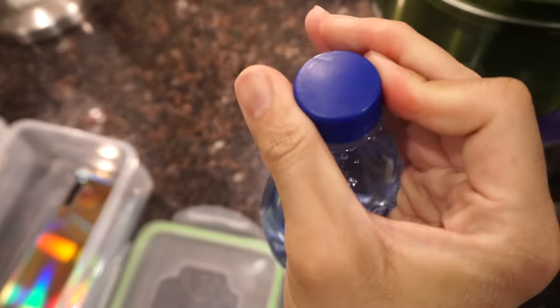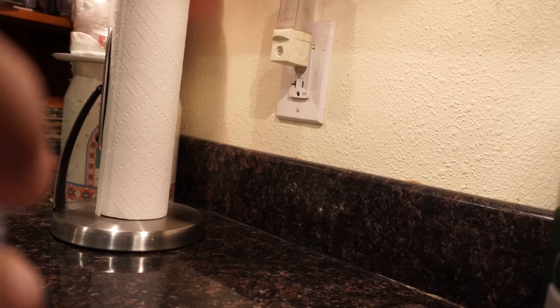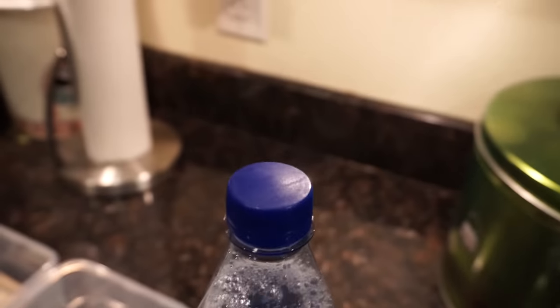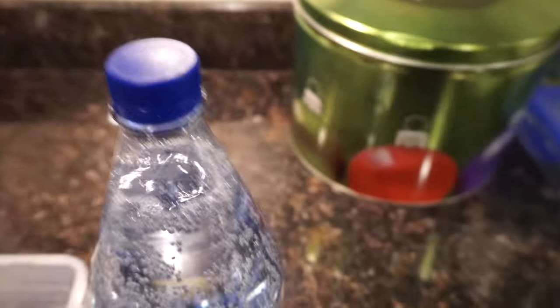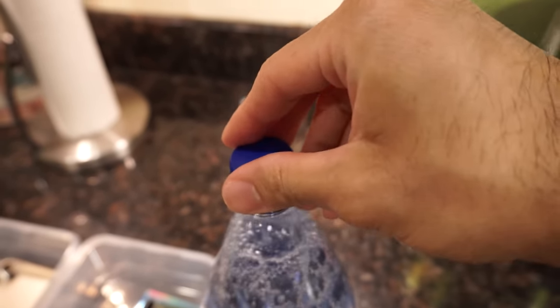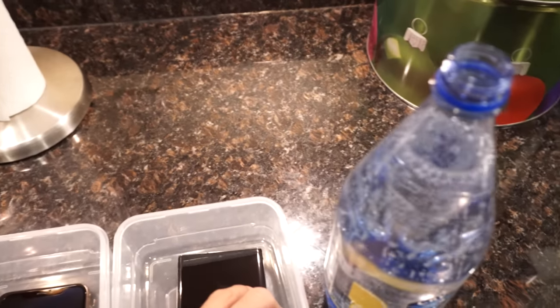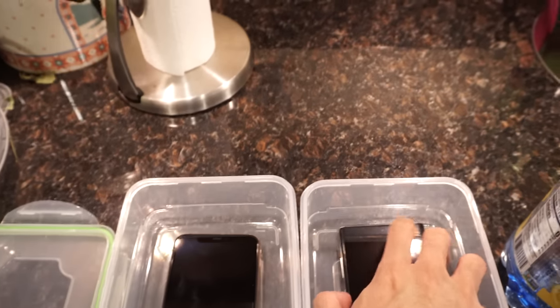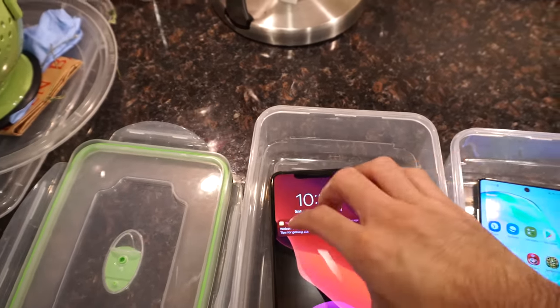This might be a little bit impossible — whoa, check this out, it wants to come out already! Hold your horses... yeah, whoa. Little bubbles coming up. They want action already, look at that. All right, there we go.